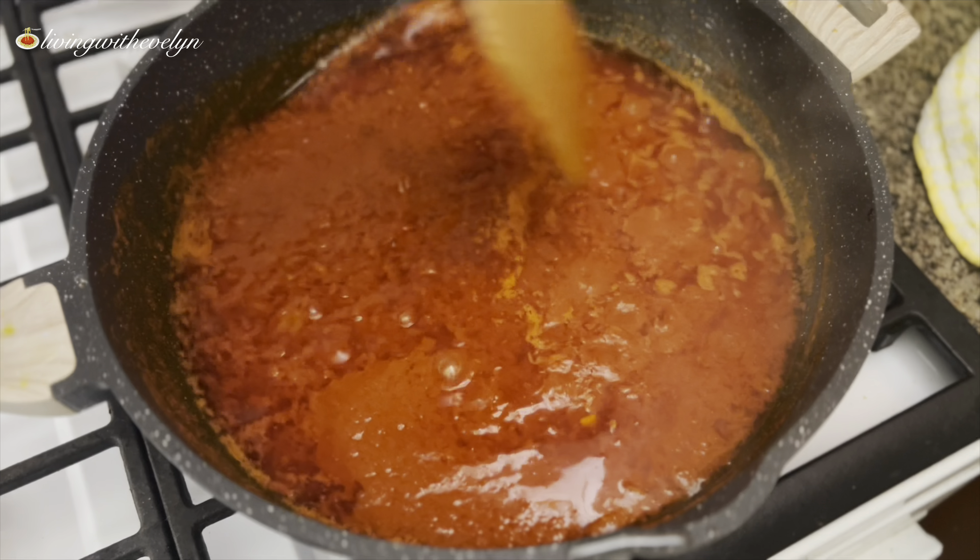Everywhere smells really good, I must tell you! This stew is so versatile you can serve it with just about anything. I'm going to let it cook for about five minutes on low heat, after which your mackerel fish stew is ready to be served. This was my Sunday stew and I served it with some white rice — I hope you try this recipe out!